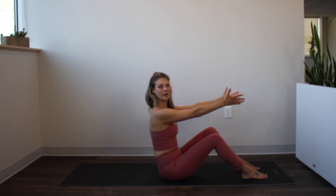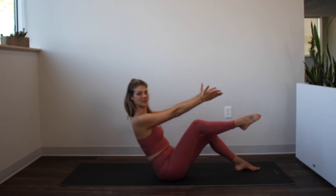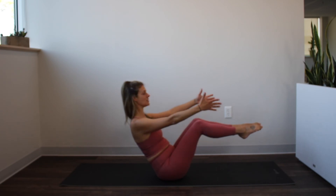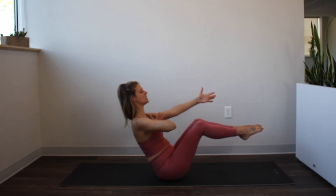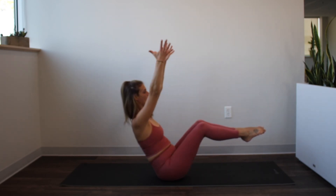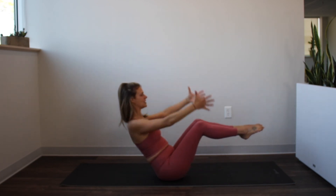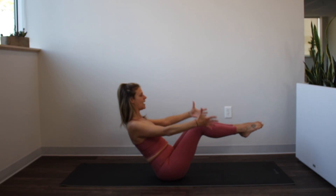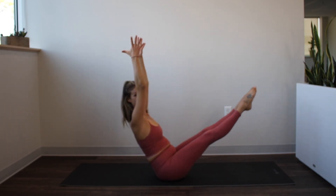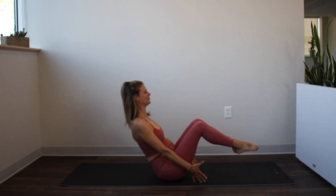Now we'll roll it back just a little — chest stays lifted — then float the right leg up to tabletop position and bring the left leg up to meet it. Squeeze the legs together so the inner thighs are helping the hip flexors. Reach those arms out in front of you, keep your chest lifted and strong. Now tap your fingers down to the mat and then lift your arms all the way up till they line up with your ears. Tap it down, lift it up — repeat for several reps. You can always straighten your legs if you want more of a challenge. Relax those feet down.